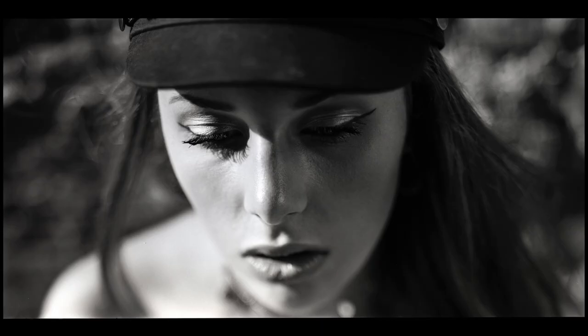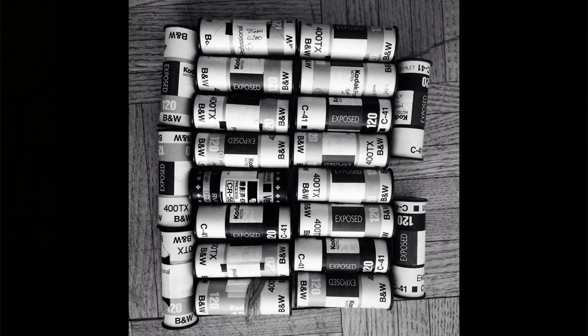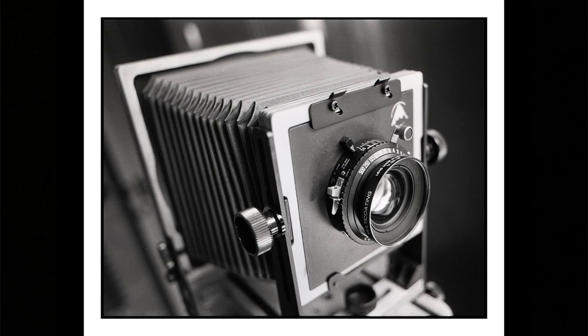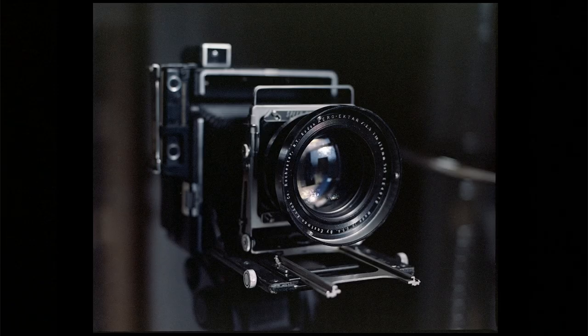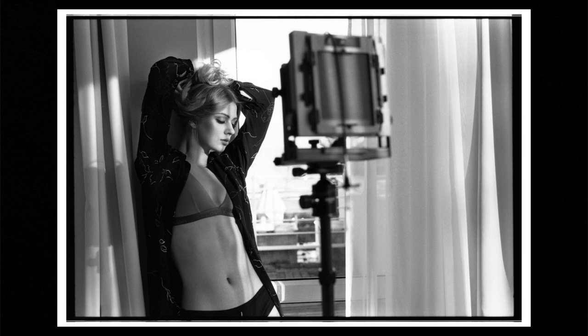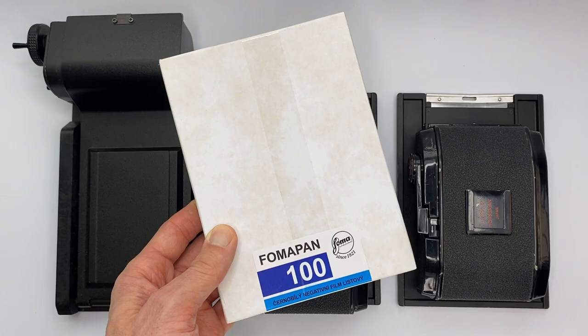Do you know what these things are? Today's video we're looking at 4x5 photography, but with a slight difference — we're talking about 120 film in 4x5 cameras. So listen up if you've always been tempted to shoot a 4x5 camera but perhaps you've not got the equipment or haven't been able to develop or process your 4x5 film. Today we replace this with this.